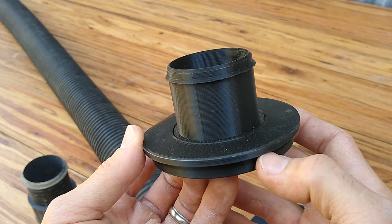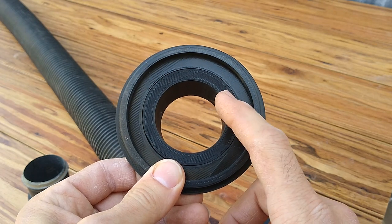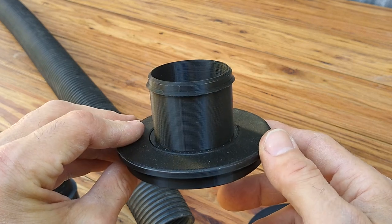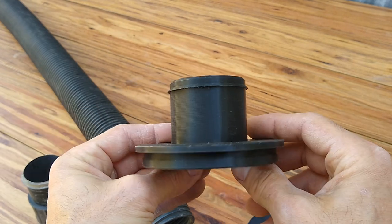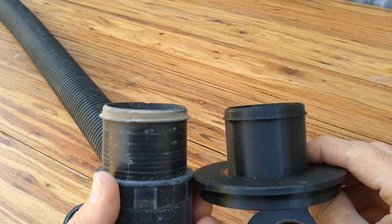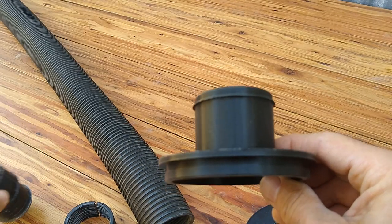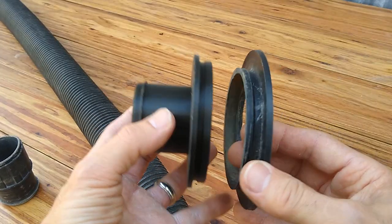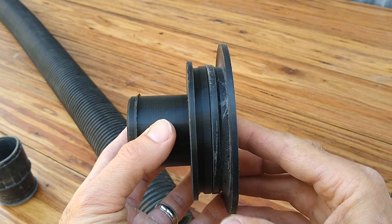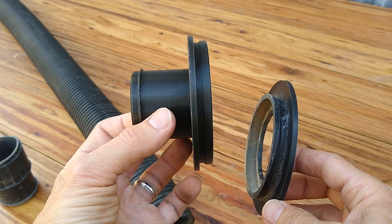Here's the 3D printed part. I made this one in two pieces, though it's not necessary — I'm redoing it as a single print. We'll see how that one turns out, but it worked out really well as a two-piece. You can see compared to the original one it's the same — this mimics the original Harbor Freight port cover. I'm going to take you over to the vapor blast cabinet so you guys can see how it fits and what it looks like when it's all connected up.